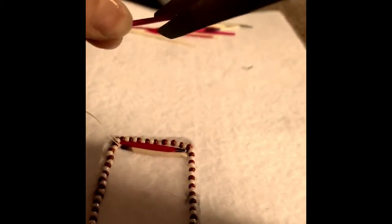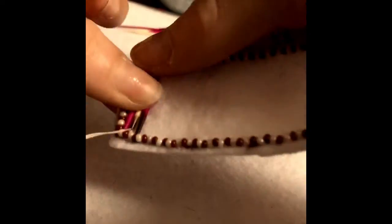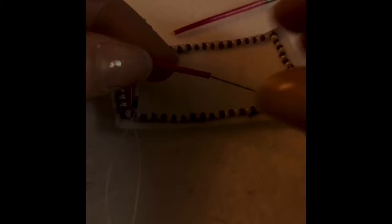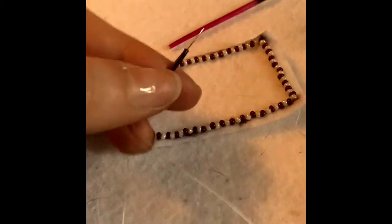Once you've finished cutting the quill, you're going to want to place it back into your beadwork to make sure it fits properly. Once it fits, you're ready to start sewing it on. You're going to use the same technique as flat stitch beading — up, down, and through the felt, back up, behind, and through the quill.